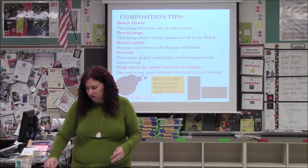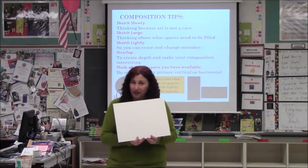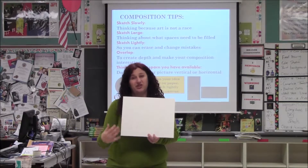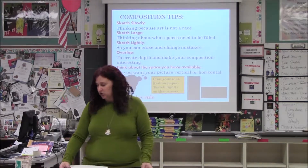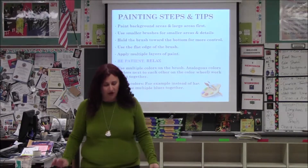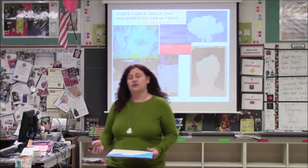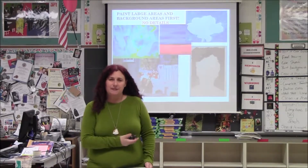Maybe things are going off the page. So there's my simple design. I didn't put a lot of detail in it because I can paint the details in later. The next thing I want to show you, as far as painting tips, is to do the background first, like I had mentioned. I'm going to give you some examples up here.